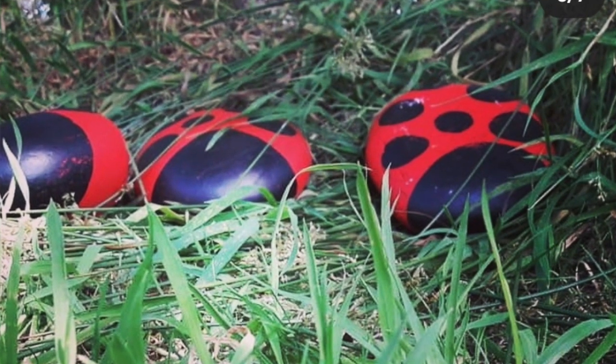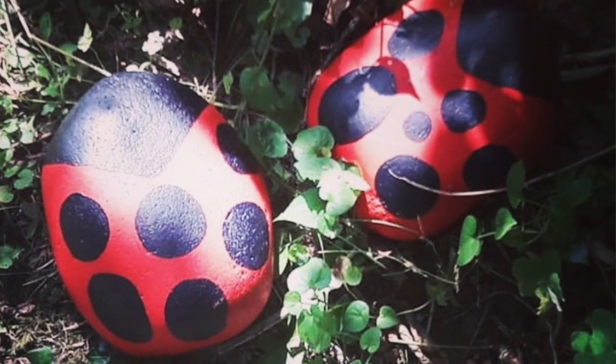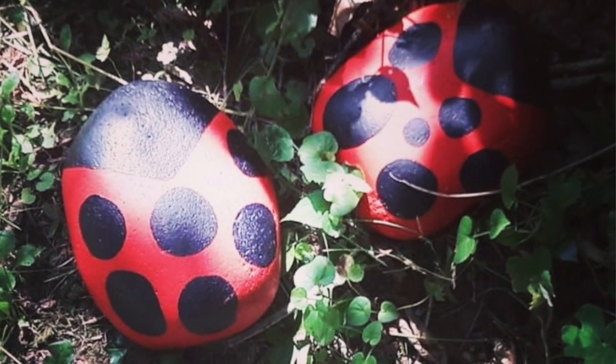Hi everybody, I'm Oshina Sullivan from Railroad Arts and Crafts. I produce the children's art trails on the grounds of the Glebe Gallery. I've been asked by the wonderful people of the Glebe to show you guys how to recreate your own Ladybird trail in your own back garden.